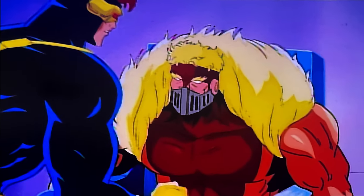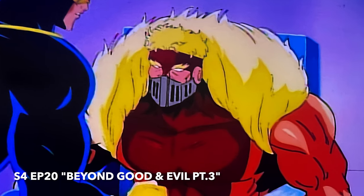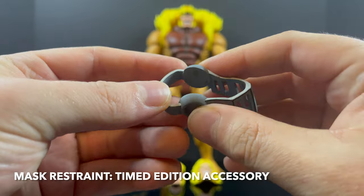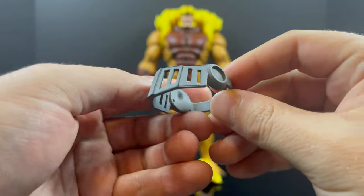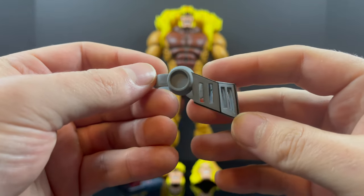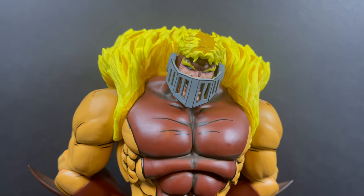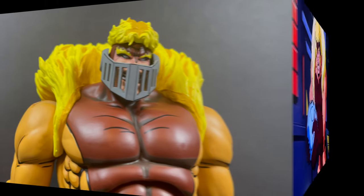From the episode Beyond Good and Evil Part 3 from Season 4, you get the whole Hannibal Lecter mask for Sabretooth. This is a timed edition accessory, but it's very malleable and gummy. It slides over either the smiling head or the snarling head for old Sabretooth. It definitely looks good on either head portrait — totally random accessory, but one that's definitely befitting of Sabretooth.